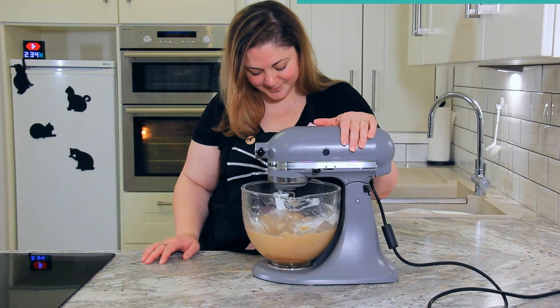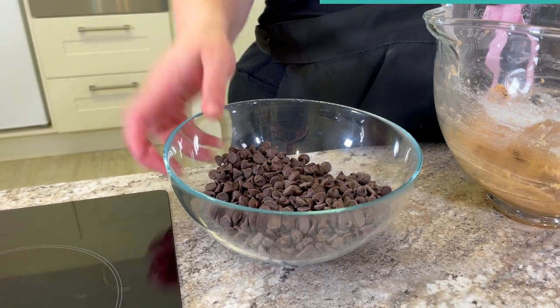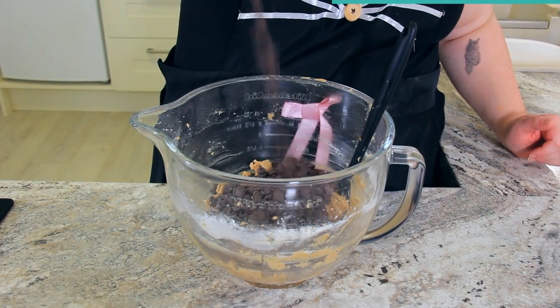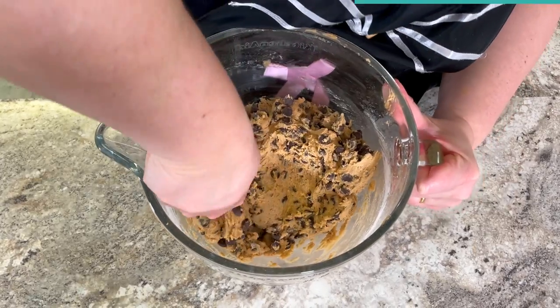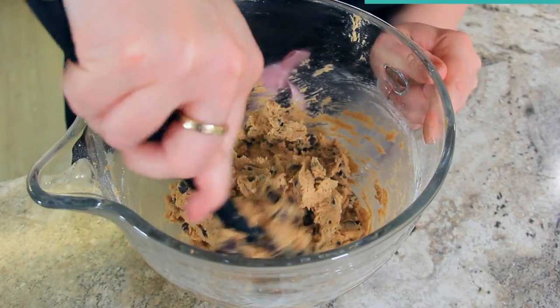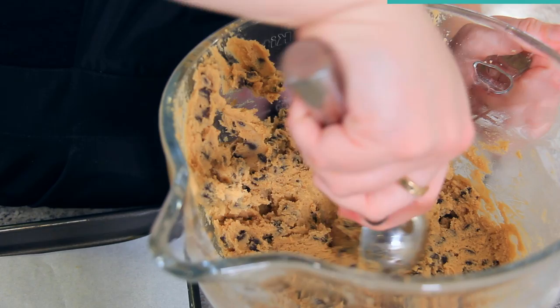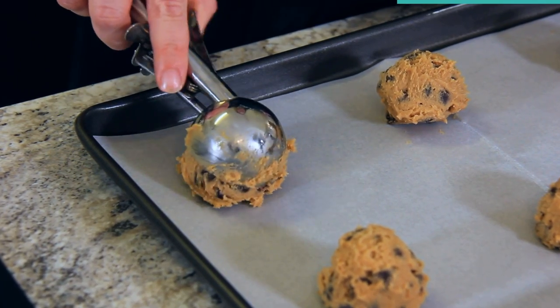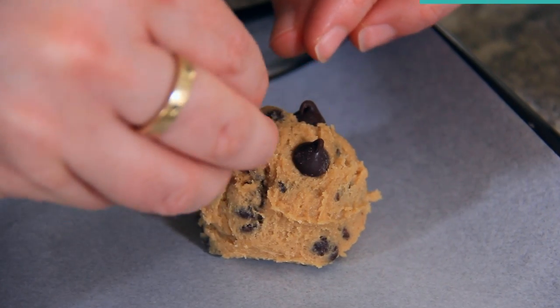The addition of baking soda and cornstarch helps give this cookie its amazing structure — crunchy on the outside from the baking soda, but lovely and chewy in the center from the cornstarch. Add all of your dry ingredients into your wet ingredients. We're using 350 grams or about two cups of semi-sweet chocolate chips — the chocolate chip to dough ratio is the most important thing in a chocolate chip cookie recipe, so I like to add a lot. Stir these in by hand, scraping all the way to the bottom. I'm using a four tablespoon cookie scoop for big cookies. For that extra perfect melty chocolate bit on top, pop three chips onto each scooped dough ball.